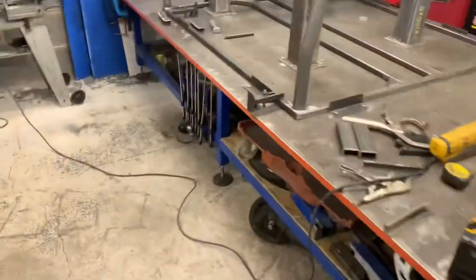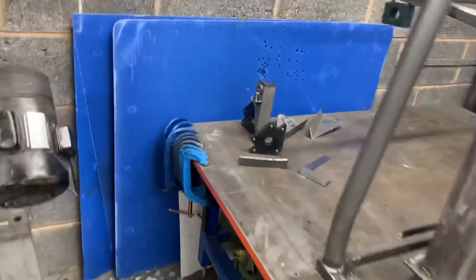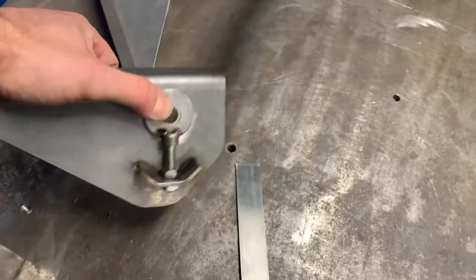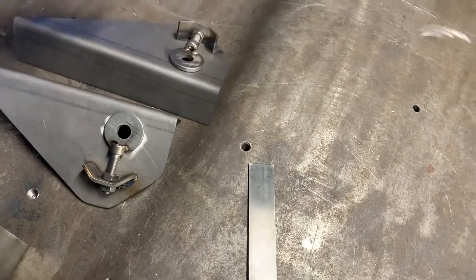Right, we're back today. We're going to be talking radius arm mounting to the chassis. So let's just crack on - we have our radius arm mounts, we've got four of these.